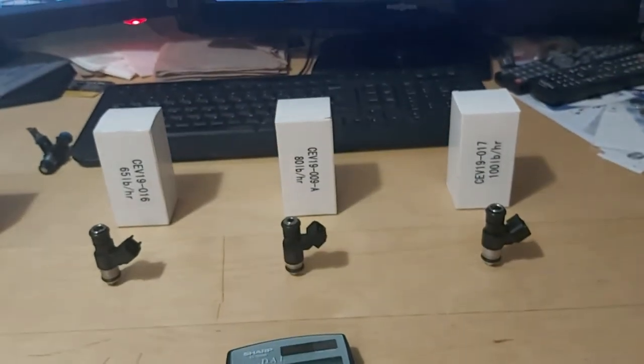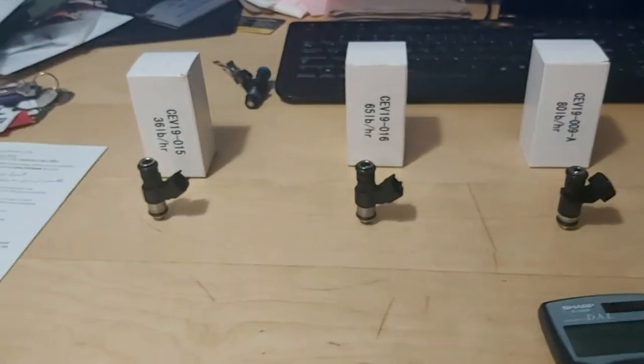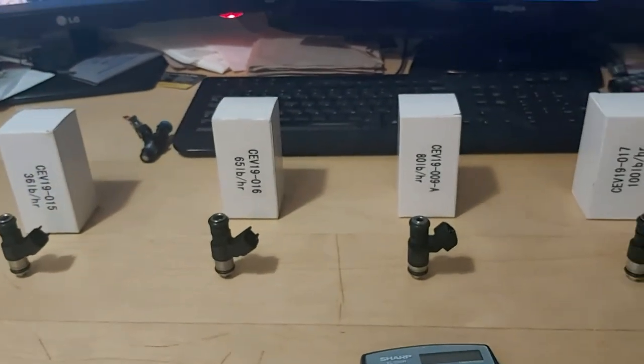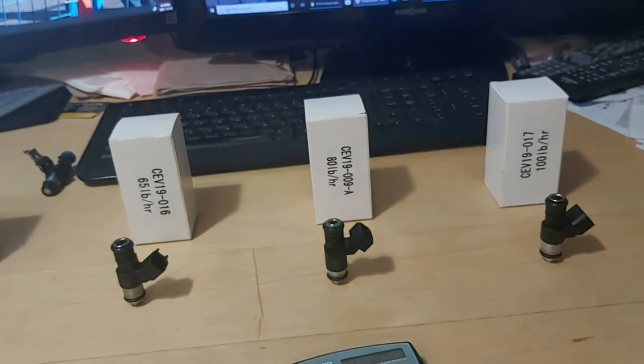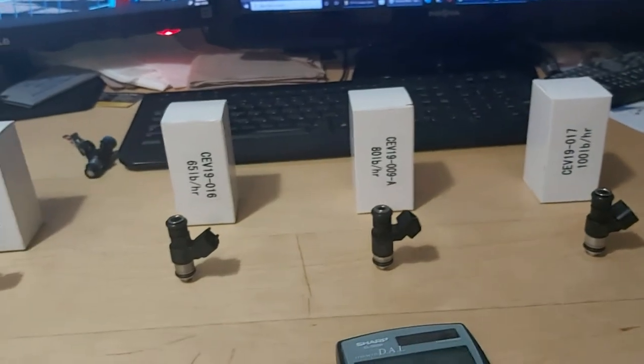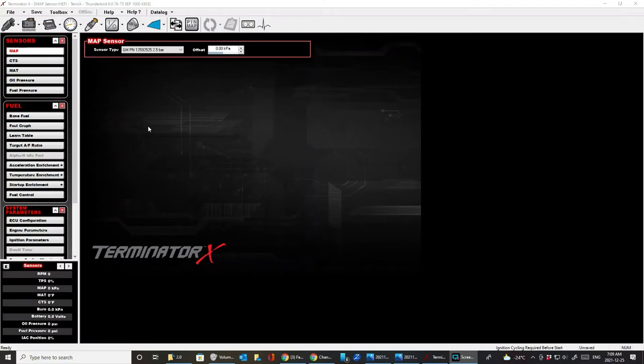Even the 80 pounders will support a hell of a lot of horsepower. Hopefully this scene has helped you determine which injectors you need for your application. I have a few sets of the ones we have on the desk here, so just let me know.